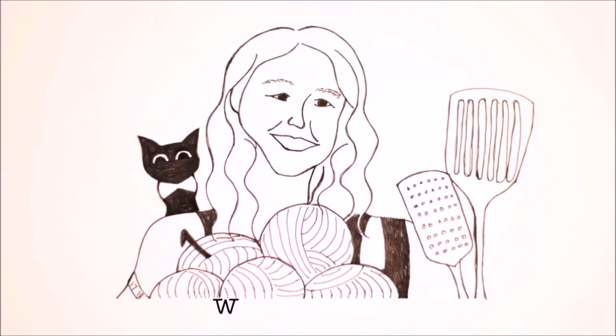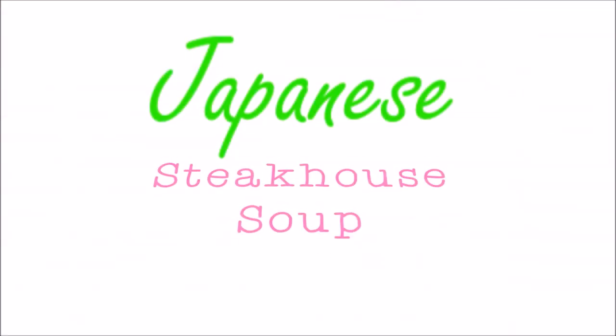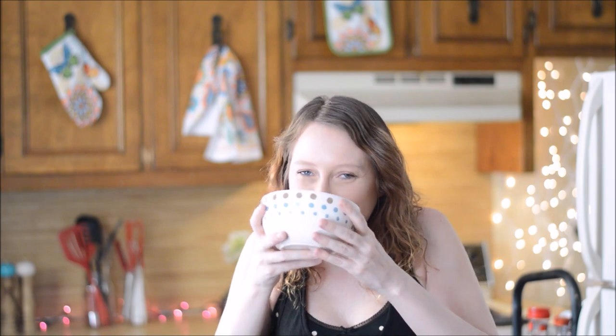Hello, today I'm going to show you how I make Japanese Steakhouse style soup. The soup at my favorite Japanese Steakhouse is so yummy, and I think I've come up with a recipe that's super close, super easy, and super yummy as well.